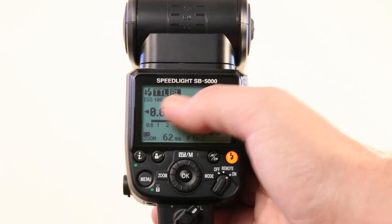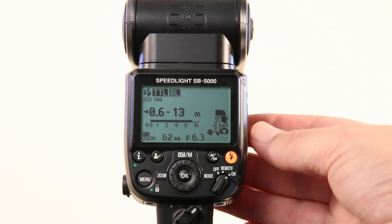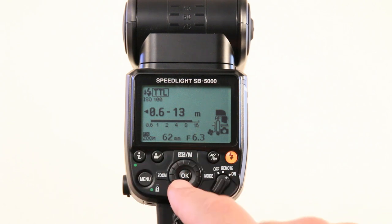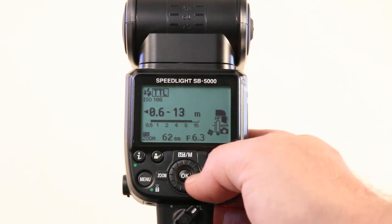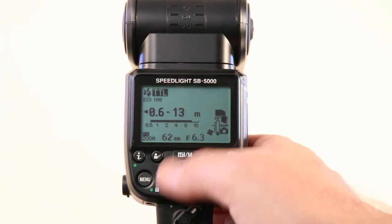If you're not using TTL BL, maybe give it a go — it's an awesome feature that balances the flash with the ambient light. You can still also use the quick selection dial at the back to quickly access some of the functions you want to change. Press to the side for mode and it will activate the mode function so you can change that.